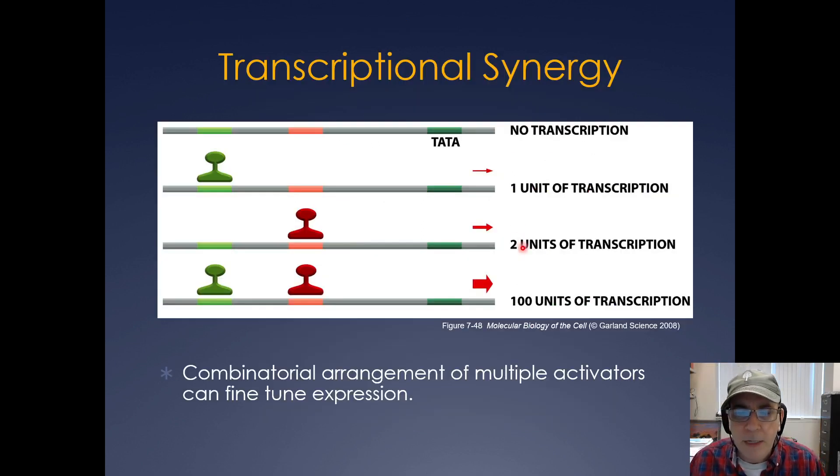Mediator basically integrates a lot of the signals. If no transcription factors are bound, you get no transcription. A specific transcription factor bound to a specific enhancer may give one unit of transcription, and another bound to a different enhancer could give two units — but they can be additive, providing copious amounts, perhaps 100 units of transcription. So the combination of multiple transcription factors bound to different enhancers can really fine-tune the level of transcription a cell will elicit.